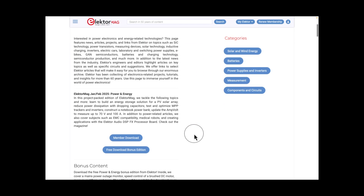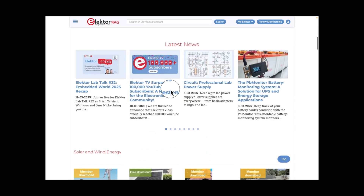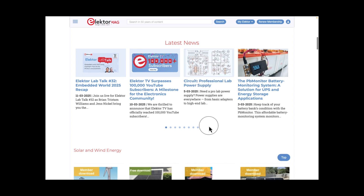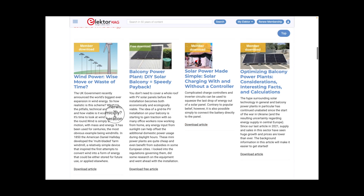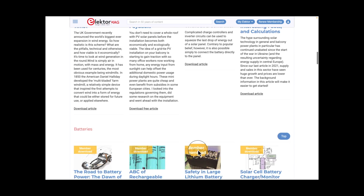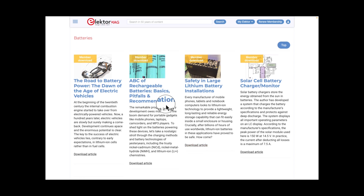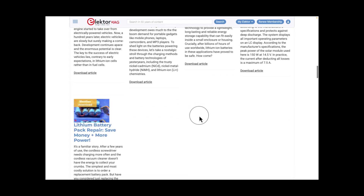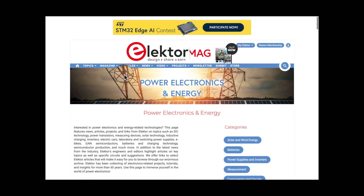I'll just scroll down — power and energy, test and measurement. Let's click on power and energy for fun. So scrolling down: solar and wind, batteries — there are some subcategories and latest news. Look at this — lots of great information. Lots of do-it-yourself projects, but also just learning. Wind power, solar panels. ABC's rechargeable batteries, basic pitfalls — that's something I'll read. Lithium batteries — I like to keep up on battery technology. There's a Class D amp in here that I've seen too.